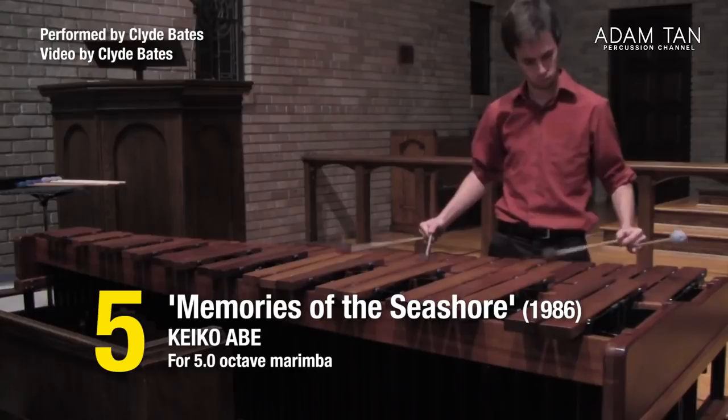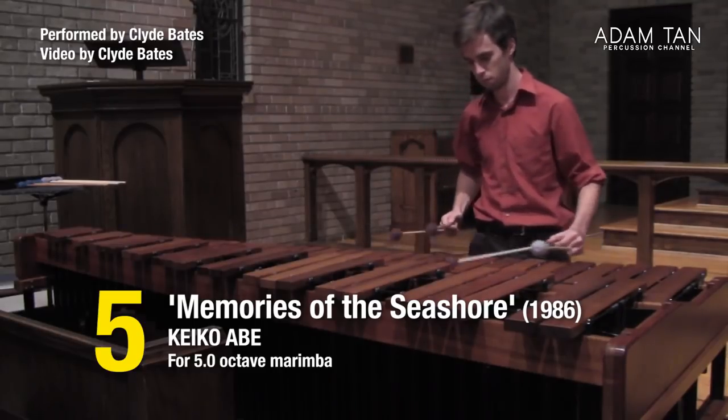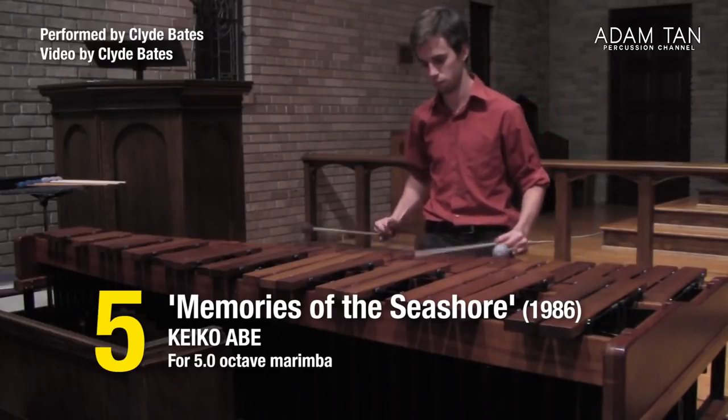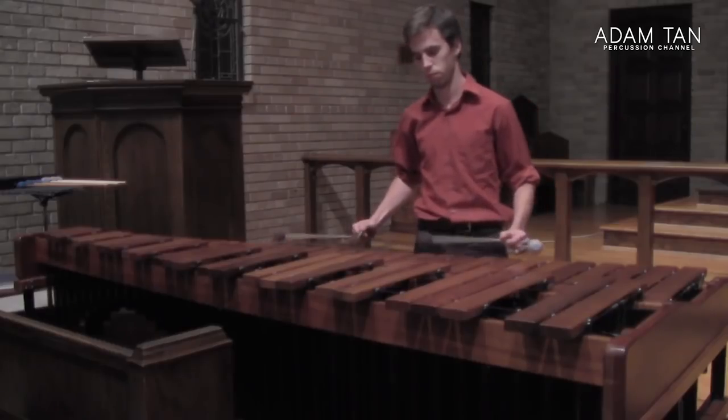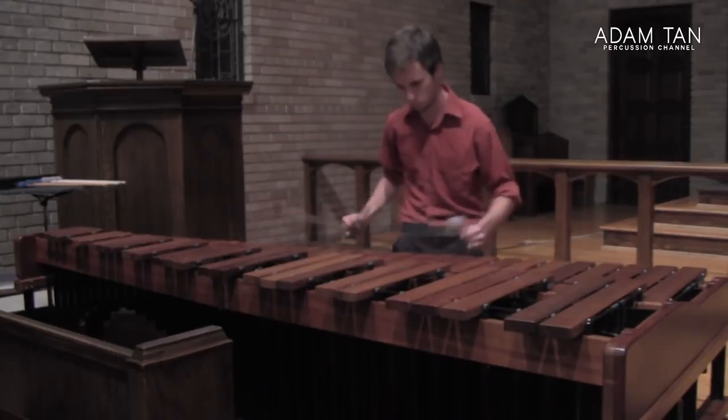At number 5 we have Memories of a Seashore by Keiko Abe. Keiko Abe uses a lot of alternating double vertical strokes — very characteristic of Japanese style — and in Memories of a Seashore you get that sustained steady double-vertical motion with some very slow laterals in the left hand. It's musically simple, essentially moto perpetuo with very straightforward harmonies in C major. Keiko Abe's music is a universally accepted standard, recognized in any country where you might study or perform.